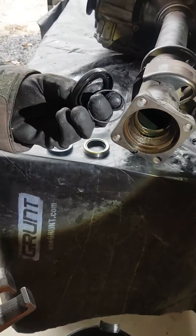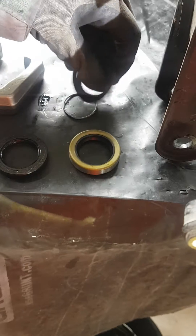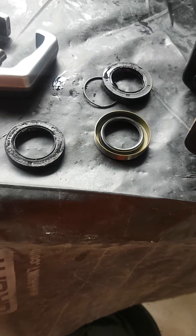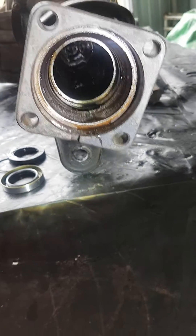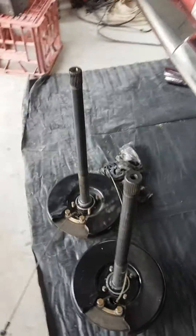And there we go, that pulls it out. You'll see that's the old one, and Terry, if you could flip the other seal over — the new one — that's what your new seals look like from Classic Alpha, compared to your old seals. Then that'll just go straight in there, we'll drive those in and replace them at the same time, and hopefully that'll give us the result we're looking for.